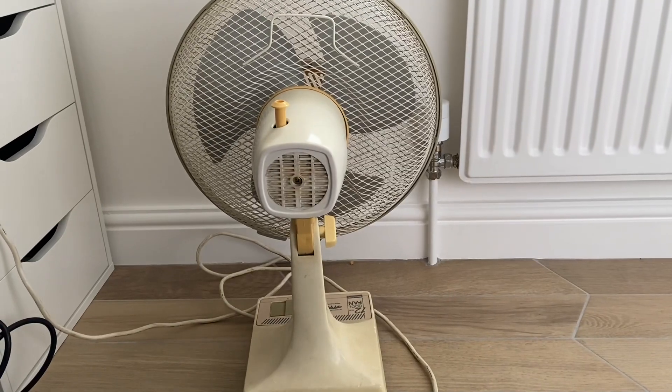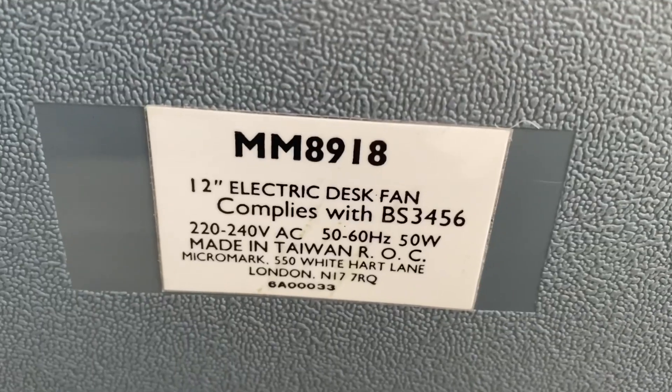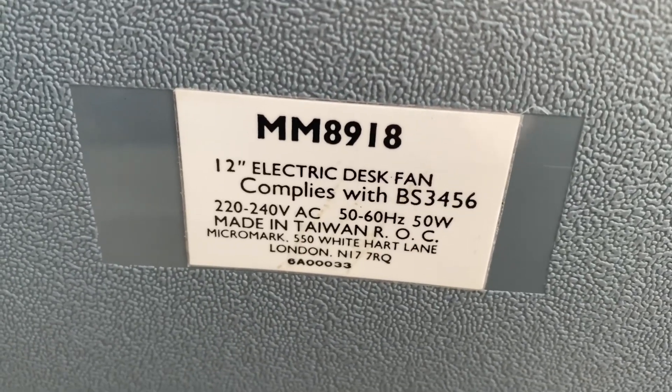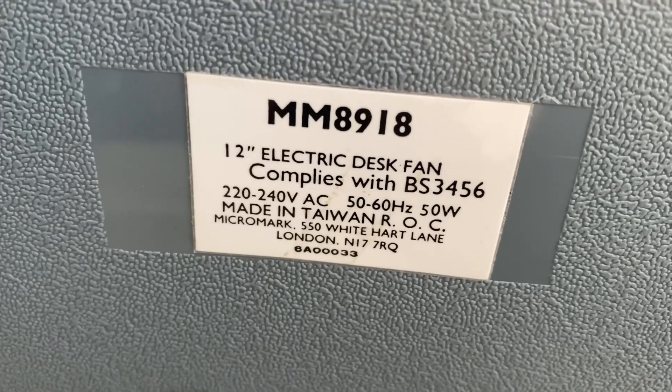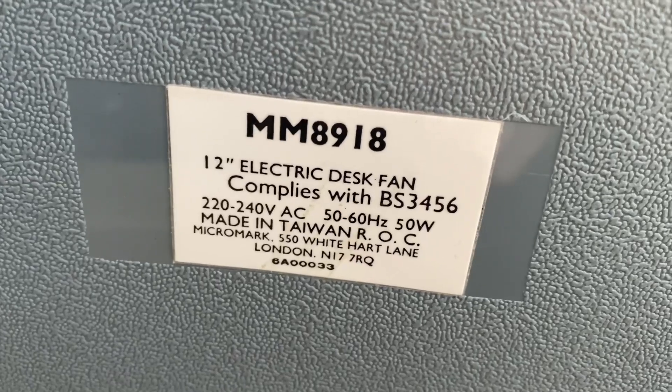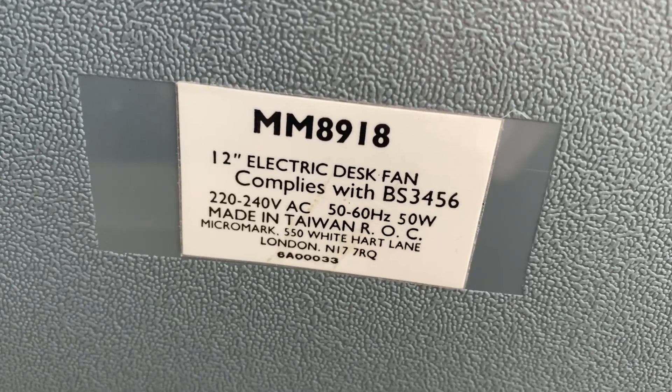Side view, back view — 12-inch electric desk fan, complies with BS 3456, 220 to 240 volts, 50 to 60 hertz, 50 watts, made in Taiwan ROC.